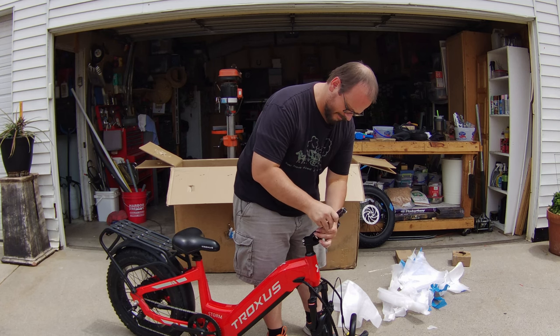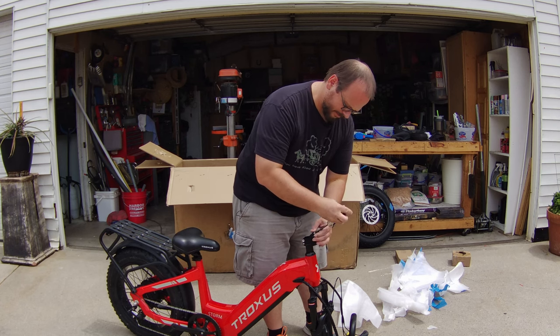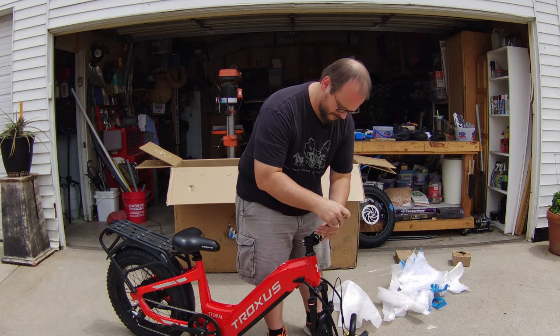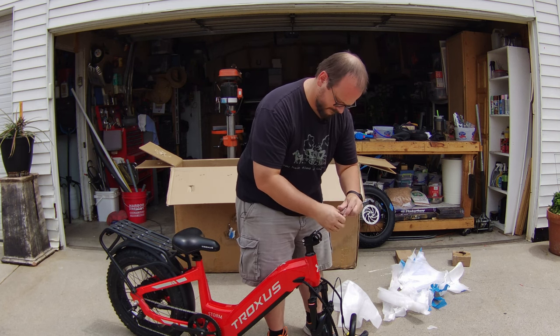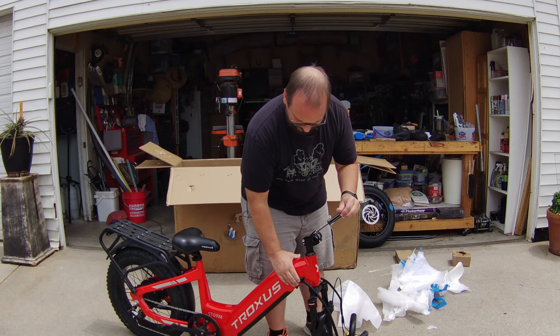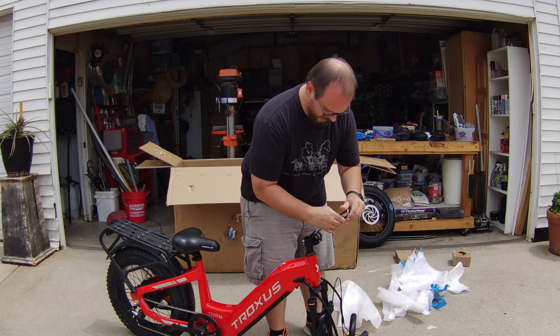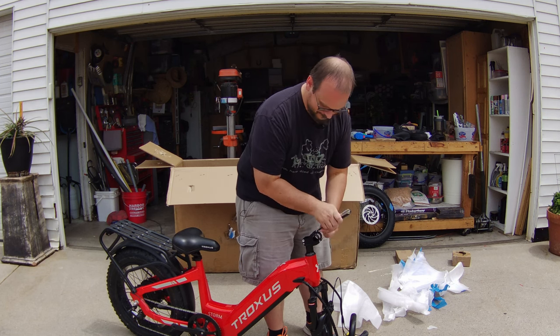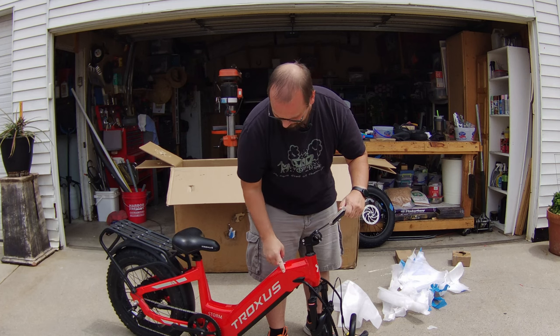Assembly on this looks pretty straightforward. I like the cable management — it looks really good, it's within the frame. Oh, there's more damage.